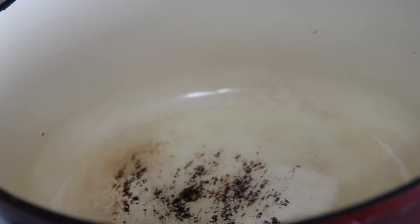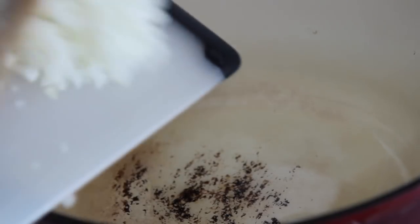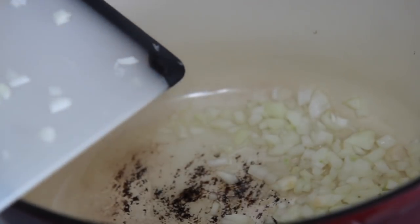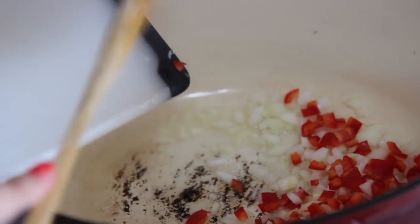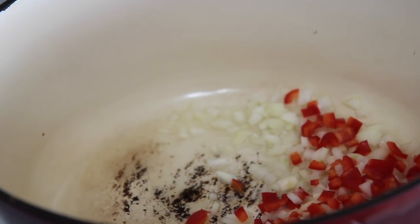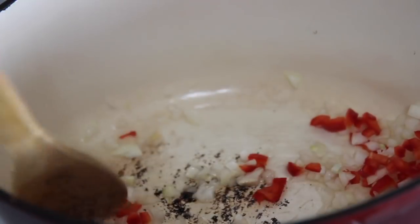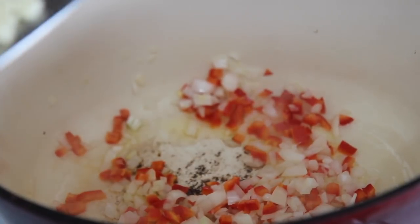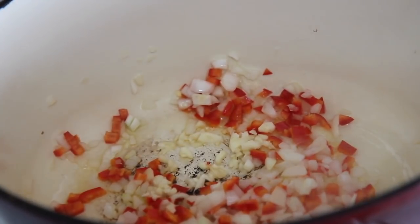First things first, my pot is not dirty — it's just a little old. Here I have some olive oil warming up. I went ahead and threw in the onions and red bell peppers. You can throw in some spicy peppers like jalapeño or habanero, but we are adding a generous amount of chili powder and some spicy chili beans, so do keep that in mind. I cooked the onions and peppers for about three minutes, then added fresh garlic and cooked that for about 15 seconds.